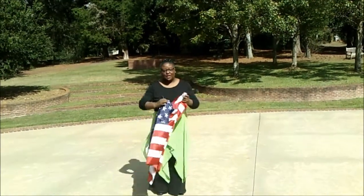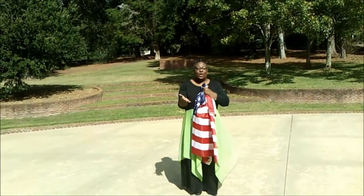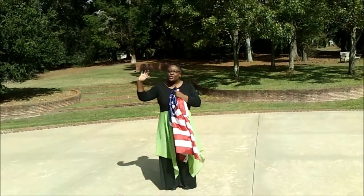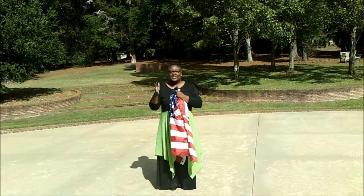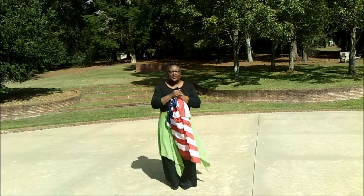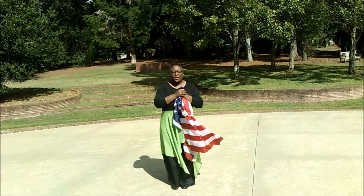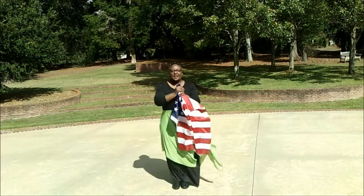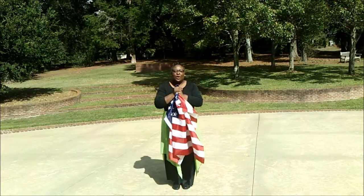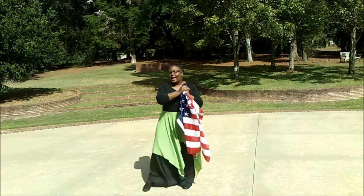So the first part: your feet go out and in. Now it would be best if you would mirror me — so if I'm using my right, then use your left, so that we're going in the same direction. Your feet go out and in, and then the other foot goes out and in. And your arms go with it. You go out and in, and out and in. The words there are 'our heart, our desire.'